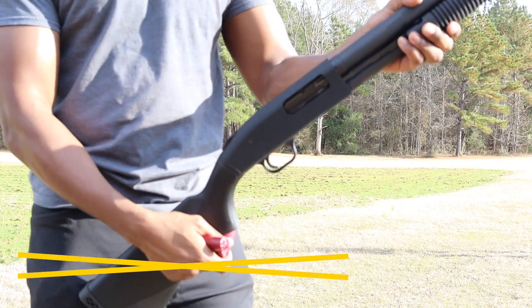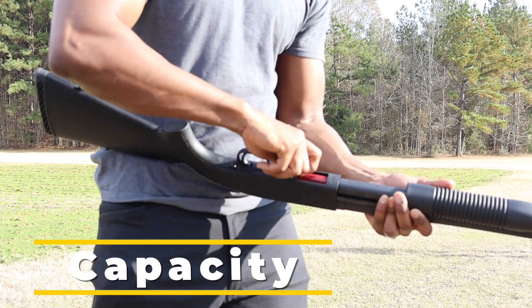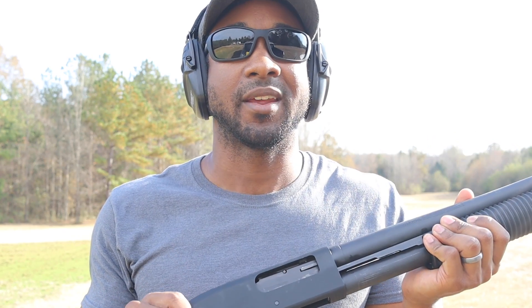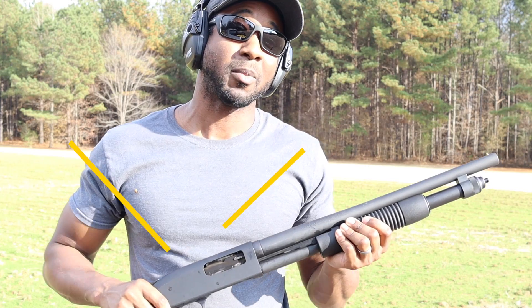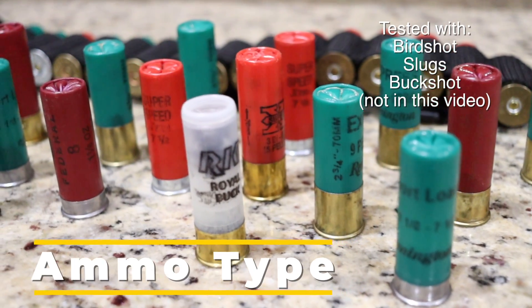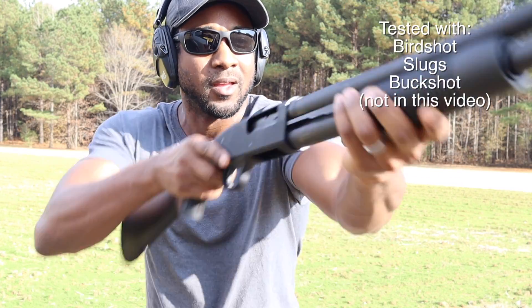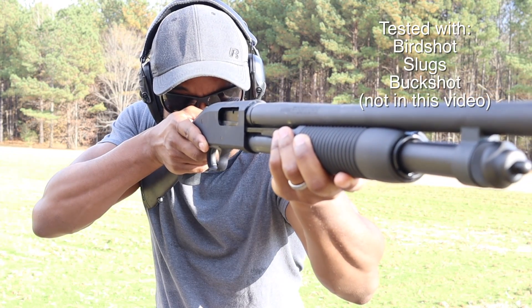Jamar Dawson here, Remnant Outdoors — hope you're doing great today. I'm out here with this brand new Mossberg 590 shotgun chambered in 12 gauge. This shotgun has a six-plus-one capacity, meaning six rounds in the tube and one in the chamber. It's a home defense style shotgun chambered for both two-and-three-quarter inch shells and three inch shells, with an 18-and-a-half inch barrel, perfect for home defense applications.